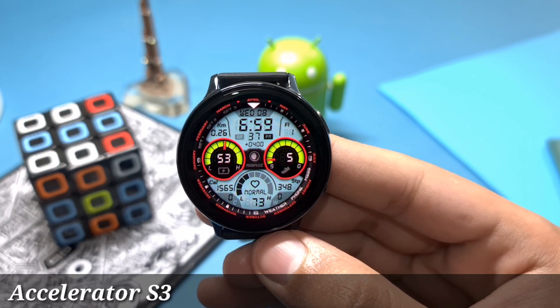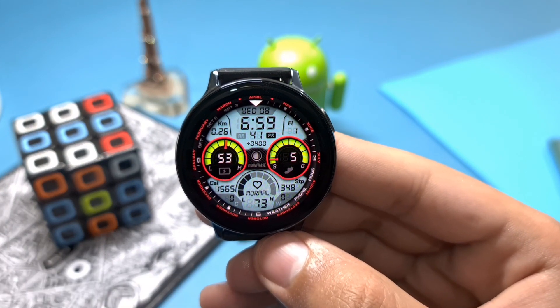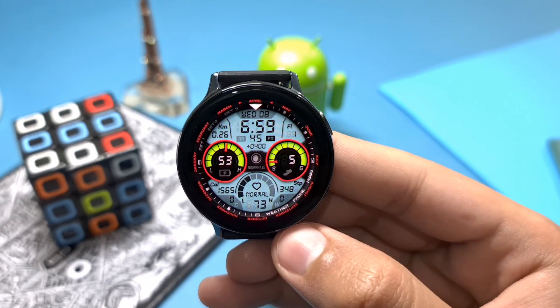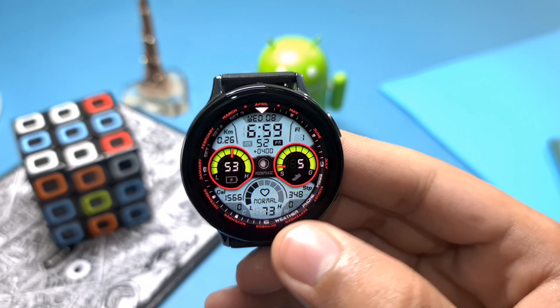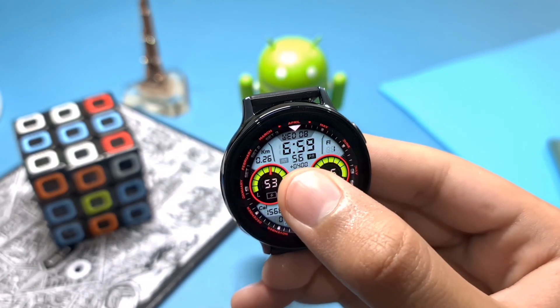Things are very nice and simple looking. First of all, we have our digital time at the top, and on the left and right side we have two dials — one is showing our battery percentage, and on the other side we have our step goal bar showing five percent step goal. Just below it we have our heart rate bar, which is showing normal.